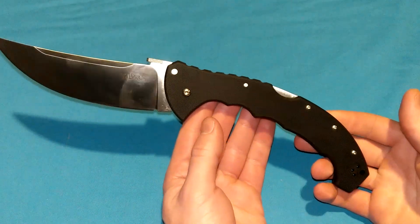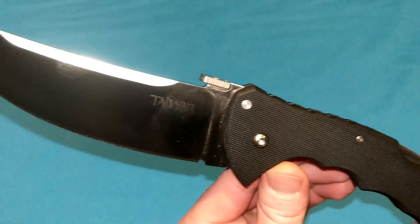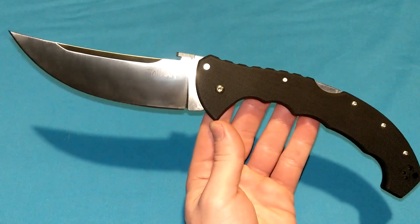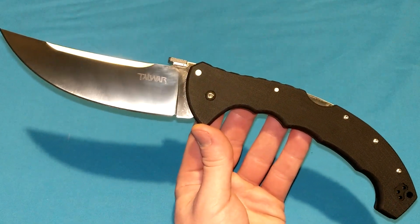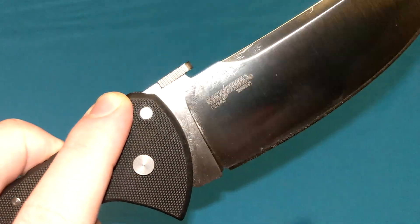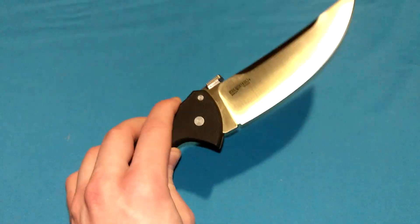This is a really awesome knife — the Cold Steel Talwar. I'm going to say Talwar. Recently I did a video on the previous version of this knife, the same size, the Talwar XL. Same knife, but with the AUS-8A blade steel instead of the S35VN blade steel we got on this one. Vast, vast improvement overall, I think.